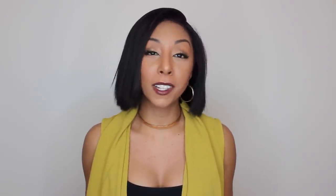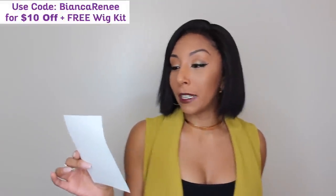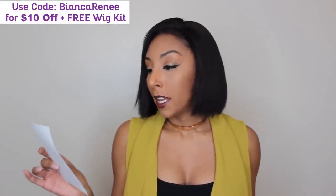This wig in particular is from MyFirstWig.com. MyFirstWig.com has a bunch of different types of wigs, but since I already have a long straight one and a long curly one, I wanted to switch it up for the new year and get a short bob. This one is their virgin Malaysian hair short bob.